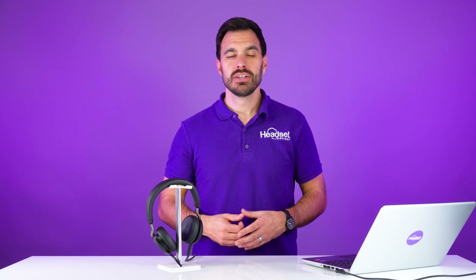Hey everyone, I'm going to show you how to connect a headset to your Microsoft Teams application and the best way to actually get it connected and working properly. So let's get started right now.